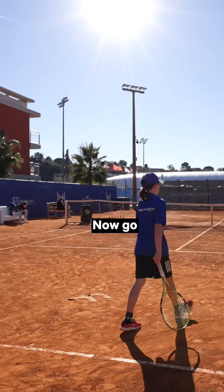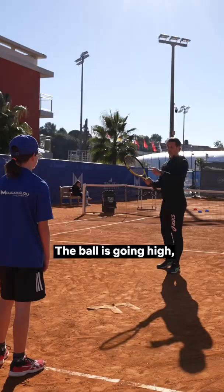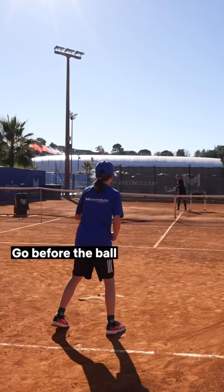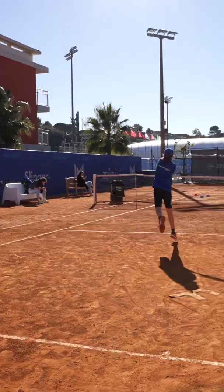I'll give you some higher ones and you do the same. The ball is going high, but on its way up you're there and you give the ball a haircut. Let's go — before the ball goes too high, go forward, go forward. Yes, yes!